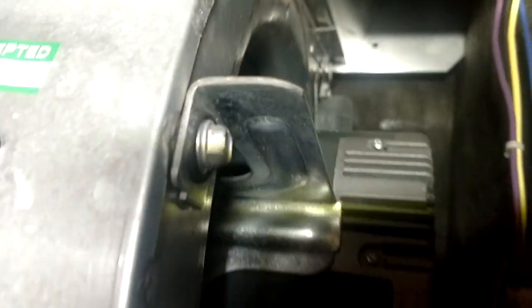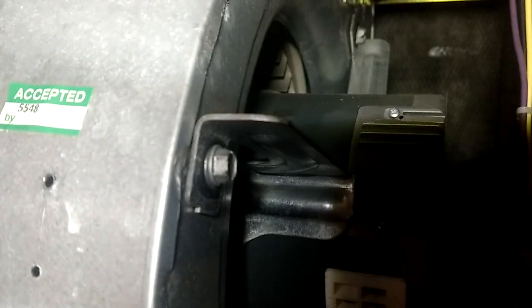But then this one over here — the fan bracket — look at that. It's just right in the way of that screw. There's no way to get anything in there because of how far it sticks out.